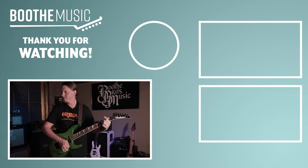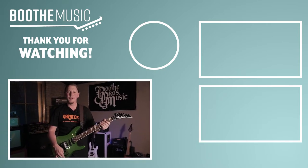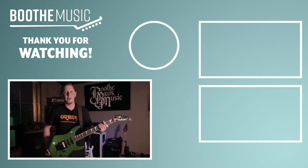Be sure to keep tuning in for more of these guitar of the week videos, and we'll see you next time.